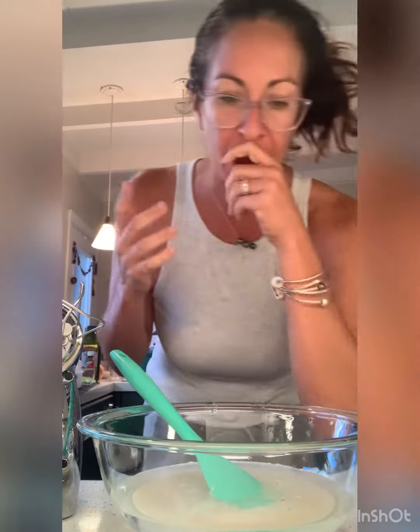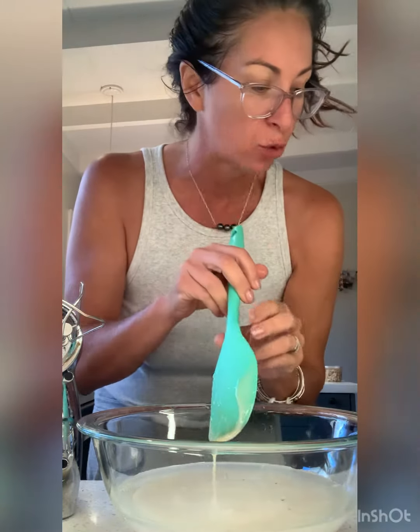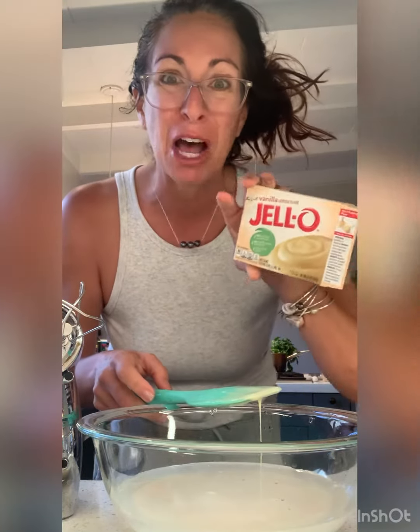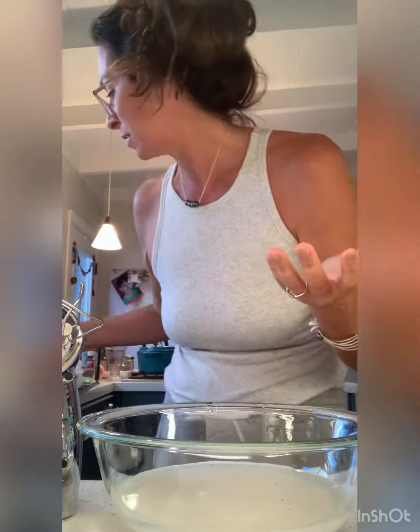So I looked online — everybody has like the real recipe. Who knows if this is the real recipe. I've got ice cold water, some sweetened condensed milk, and a box pudding, but I bought a size that was too big. So I'm just going to wing it here. This is a sticky mess. Let's mix it up.